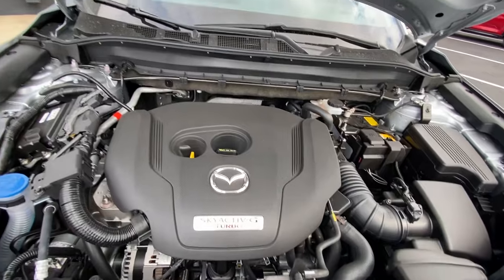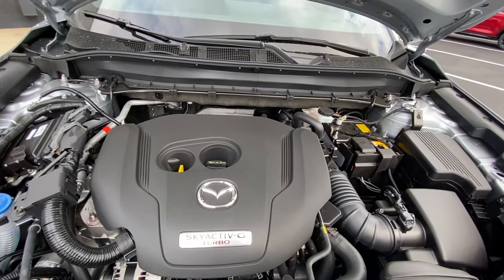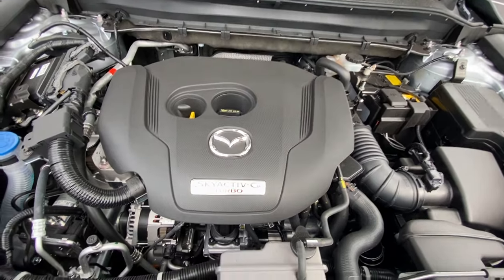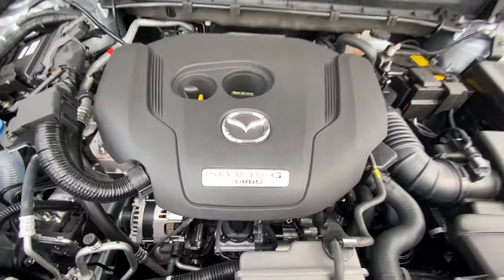Here's the engine — the 2.5-liter four-cylinder turbo engine, going to give you about 227 horsepower, and of course you have the Skyactiv G turbo badging on there.